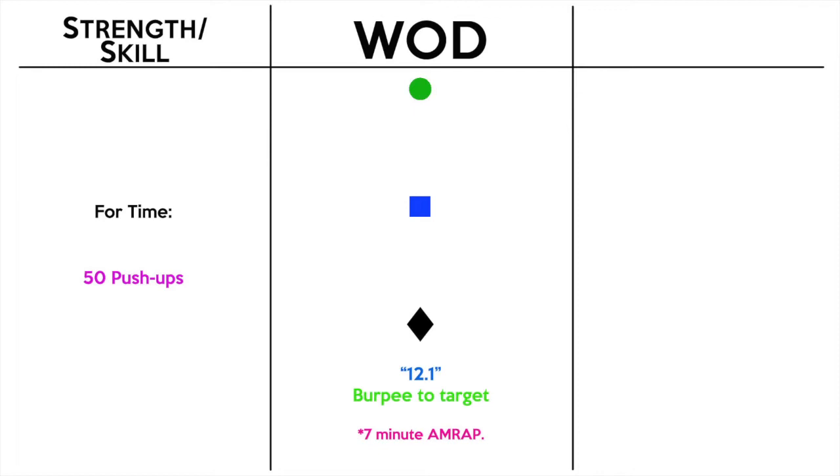Seven minutes of burpees — that's all it is. We're going to do the burpee for seven minutes, count reps, and see how you do. I've done this workout a handful of times in my life. It is really tough if you take it seriously — just move for seven minutes and we'll see where your scores are at the end.